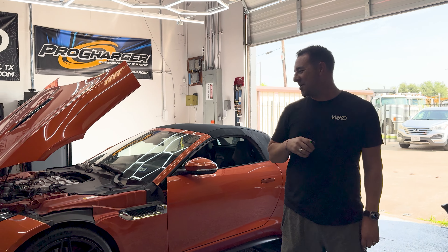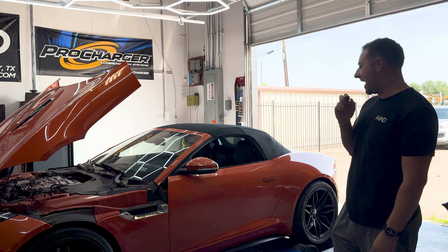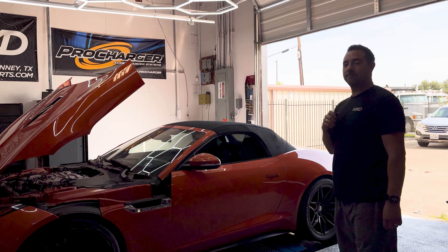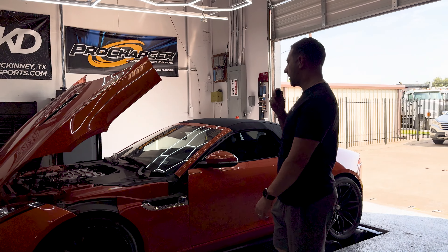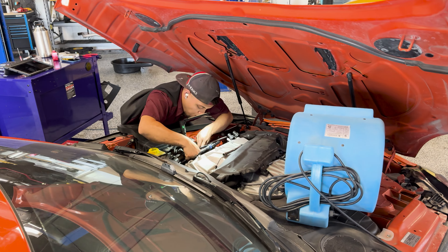Nick with WickedTuned here. We got this 2014 Jaguar F-Type R. We're gonna do some spark plugs on it, then do some base lines, and then tune it.